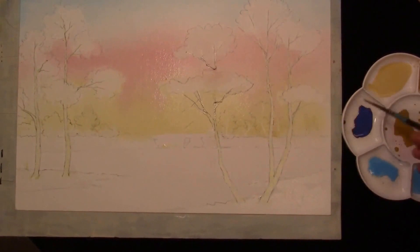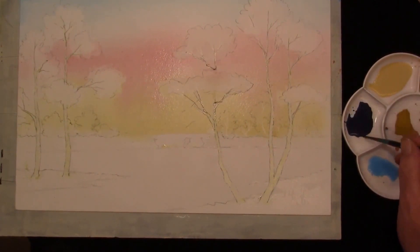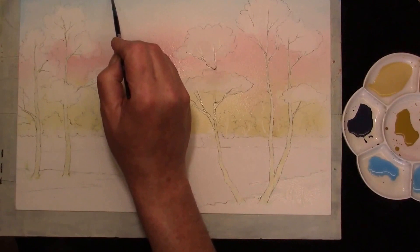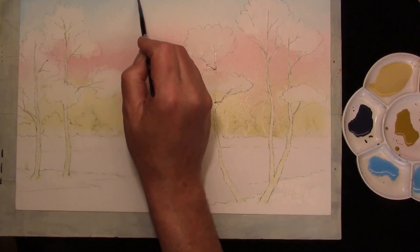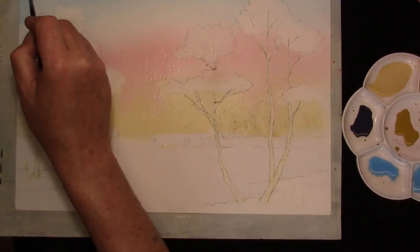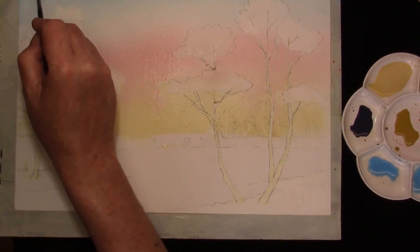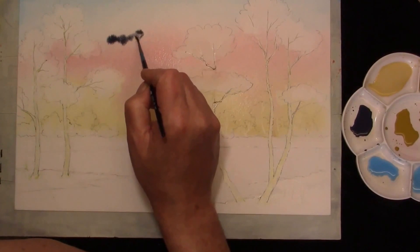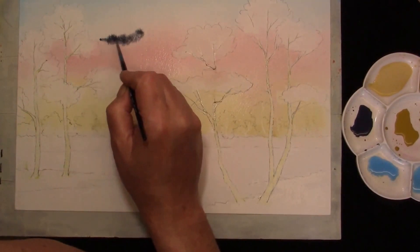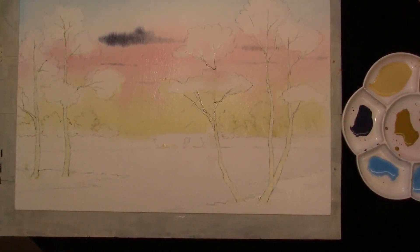Now that a bit of the shine has gone off the paper we'll put some soft grey clouds in. This is a mixture of cobalt blue and burnt sienna. Just drizzle them in, create some interesting shapes, nothing too complicated. Touch more, put a larger one there, something in between.